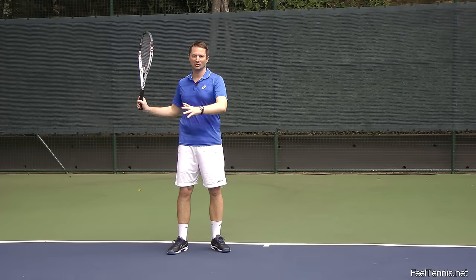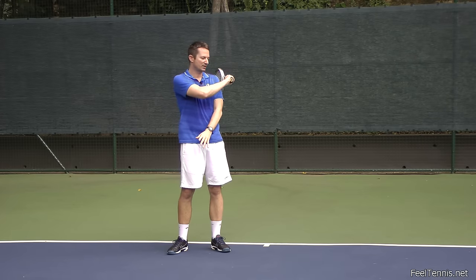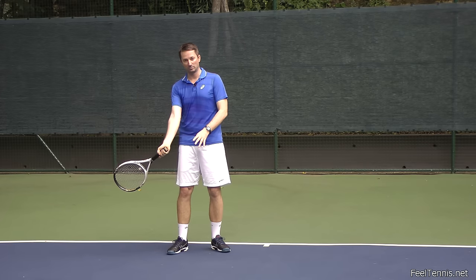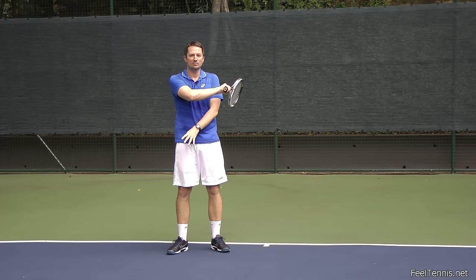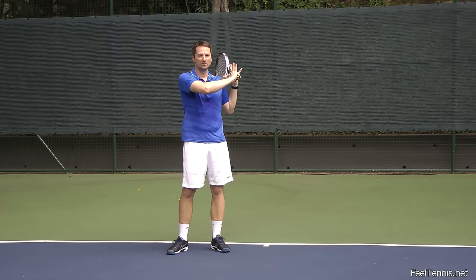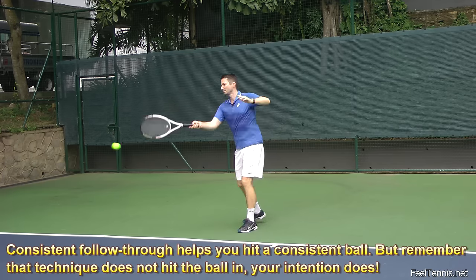There's another reason I like teaching the catch: a more consistent swing and therefore a more consistent shot. If a player doesn't catch and ends up in many different finish positions, it means they were swinging through the ball in many different ways. By catching the racket, we achieve consistency of the swing — a similar finish means a similar swing path through the ball and a very consistent stroke.